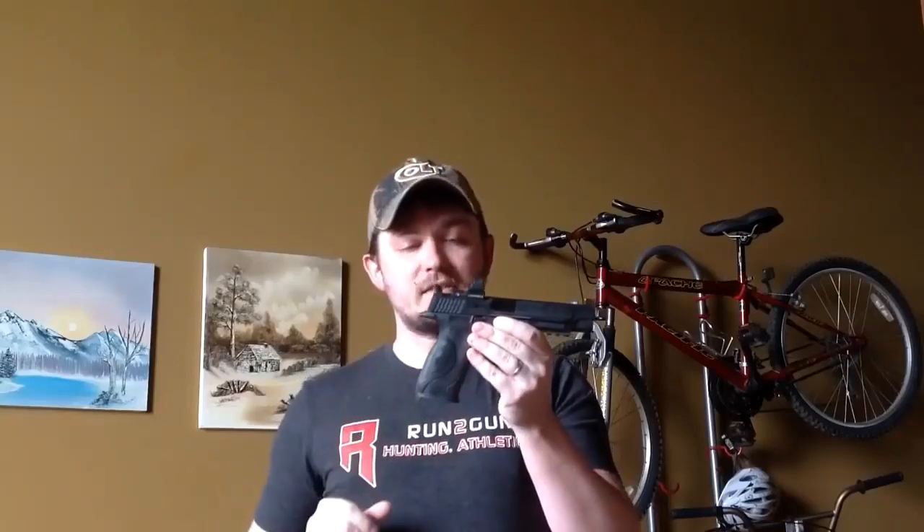The reason I'm going to use this particular gun is because it has an optic on it, and you'll actually be able to see my eye through the optic. So I'm going to illustrate aiming with my right hand, with my dominant eye, how the gun lines up — I'm going to point this gun at the camera. You can see my eye through the lens, and you can see that everything is lined up with my right eye. I'm keeping both eyes open; I'm going to close my left eye to make that even more obvious. Everything's lined up with my right eye.